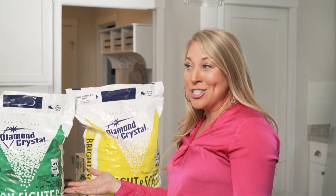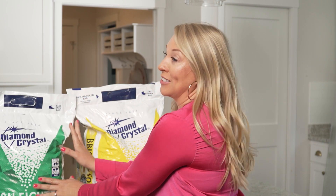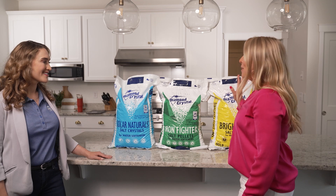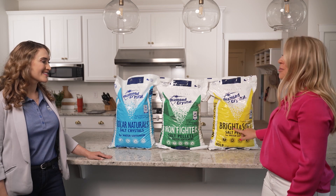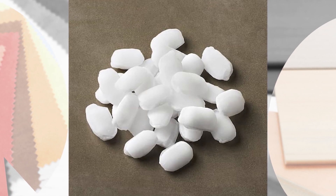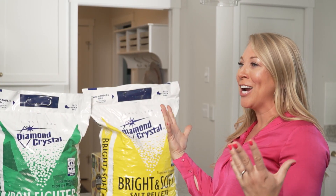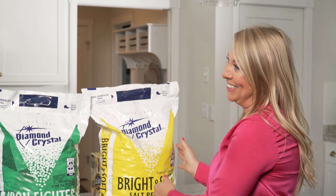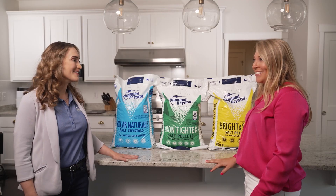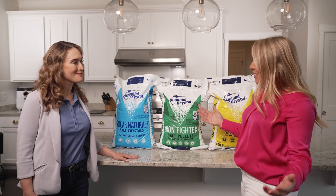Which one do you think would be best for you, Sarah? As a real estate agent, I have lots of buyers that would love these products. But the one that speaks to me is the Bright and Soft. I have white towels — I want them to be brighter. I want softer skin, softer hair. So I'm going with this one. Not surprised at all — I thought you would pick this one. Let's go ahead and take it downstairs and put it in your softener system.